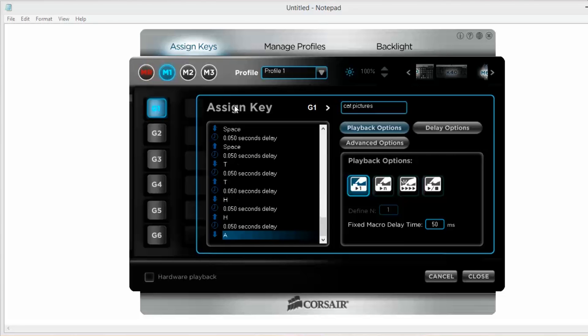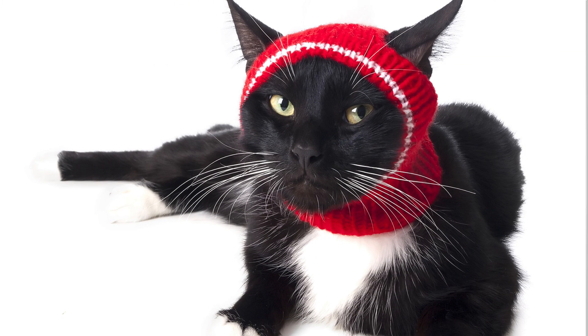This allows the user more flexibility to customize their macros. For example, you could pre-record something like "lol, that's so funny, thanks for sharing it," and then only have to press one button to have the perfect reply ready every time someone sends you a sweet picture of, like, a cat wearing a hat or something. But what could you want to customize about that?